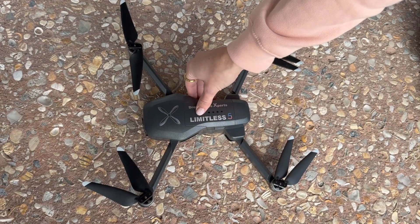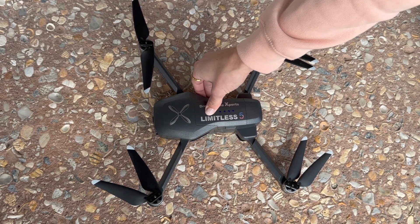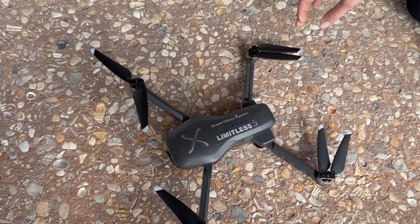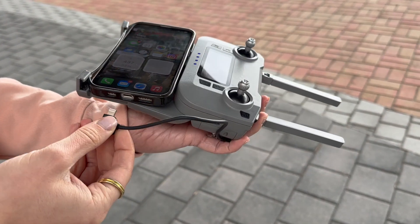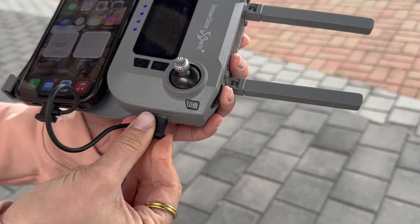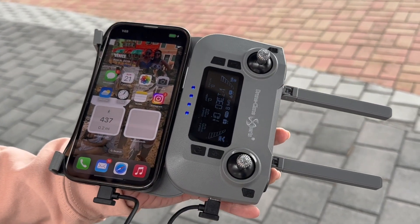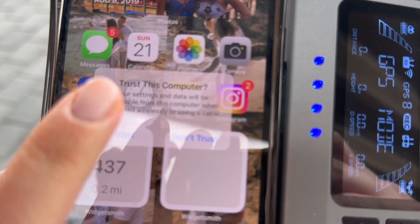At this point, go ahead and turn the drone on using the same short press, long press method. Once both are on, it'll take about one minute for the remote and drone to connect to each other. Now that both are on, connect your phone to the remote using the included data transmission USB cable as shown. Depending on your phone's security settings, a pop-up may appear — just click Trust and enter your phone's numerical passcode.